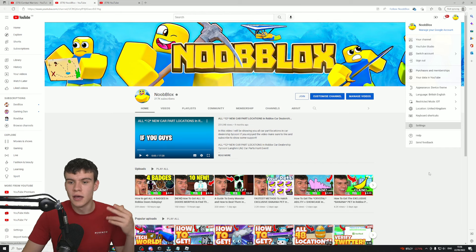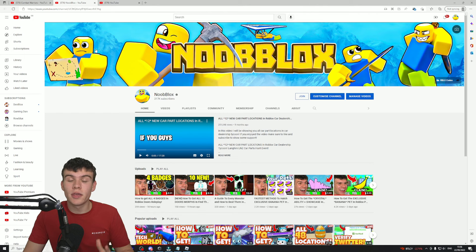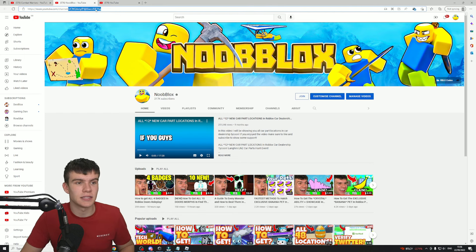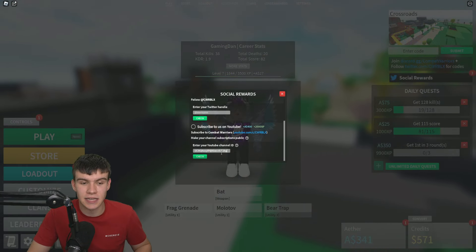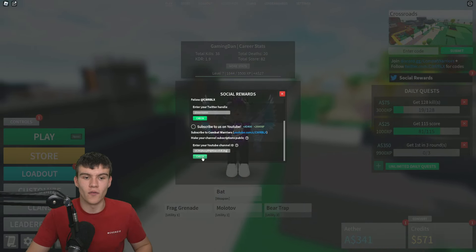Once you've done this, go to your own channel. To do this, you can just click on your profile and click on your channel. What you're going to want to do is copy this weird set of numbers after where it says 'Channel/'. So copy these — this is your channel ID. Then what you're going to want to do is go back to Roblox and paste in that random set of numbers, then click on Share.